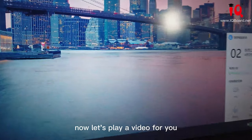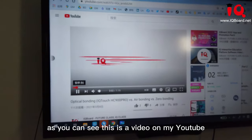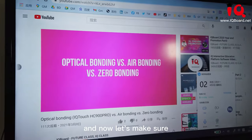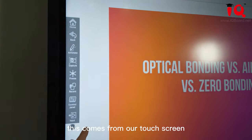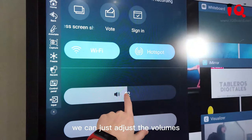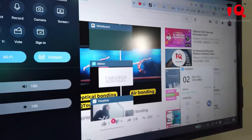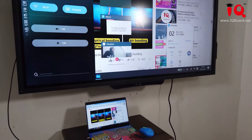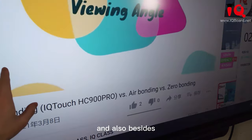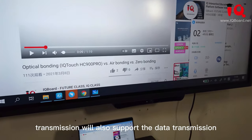Let's play a video for you. As you can see, this is a video on my YouTube. Let's make sure this comes from our touch screen — we can adjust the volume. Besides audio and video transmission, we also support data transmission.